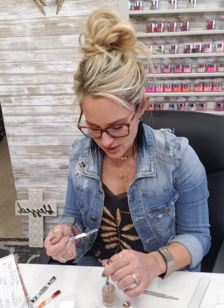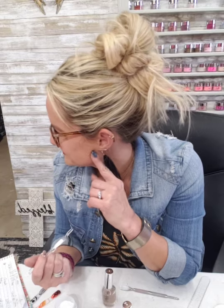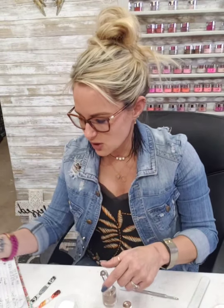Let that dry real quick and then once that's dry we'll go in with our black. If y'all have any questions let me know. I saw a nail with like some blood coming through — that was cool. You could use black with red carpet runway.